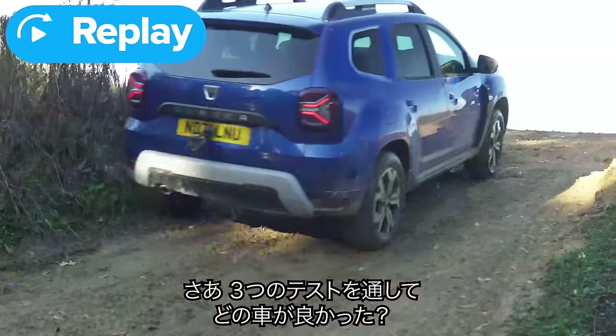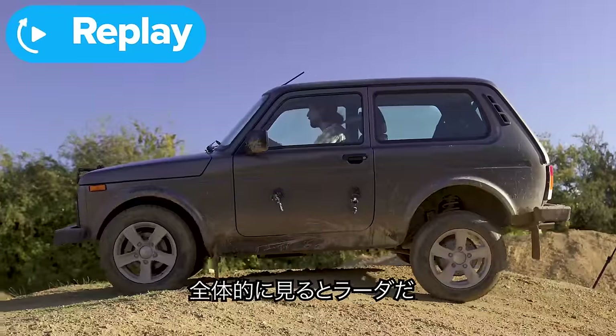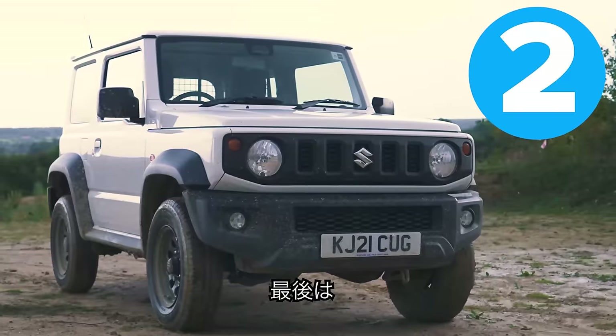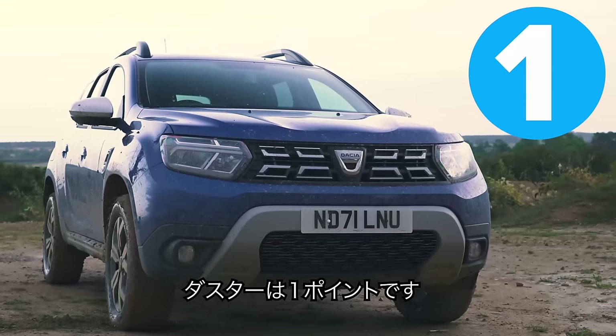Through these three obstacles, which car did the best overall? Darren gives it to the Lada — three points for the Lada. Second place: the Jimny — two points. Last place: the Duster, which was struggling with traction when wheels got locked up — just one point for the Duster.